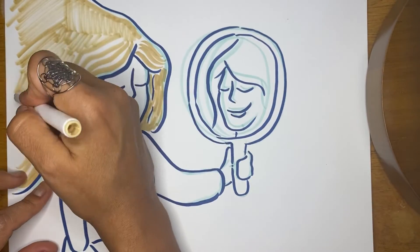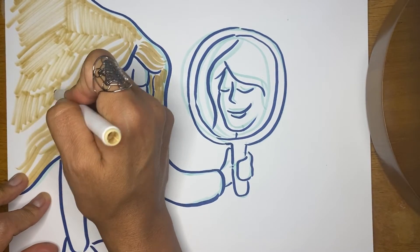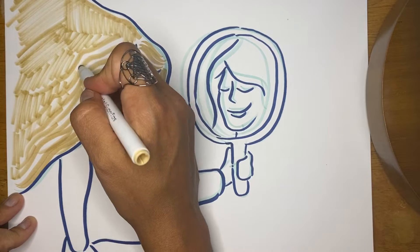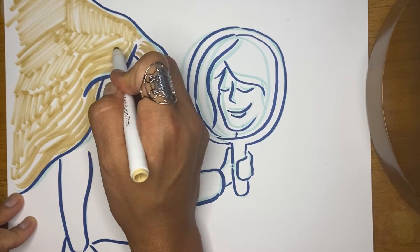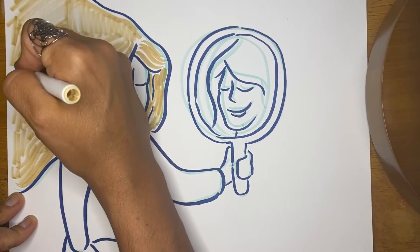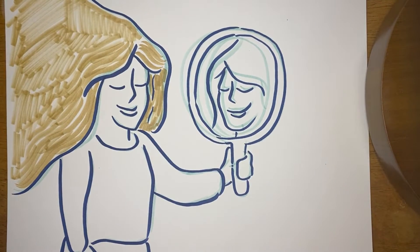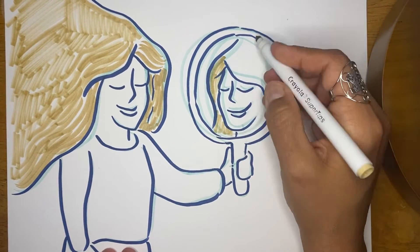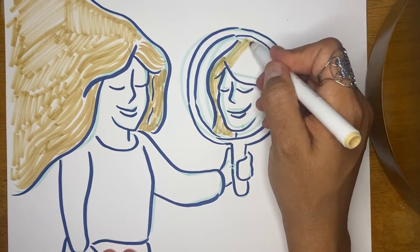So in this drawing now I am filling in her hair, and here you can see I created this big wide space there in the hair to have some room to put some words in it. You can choose any color, but I would choose a light color so that I can come back in with a darker color and write my words.